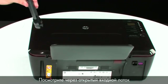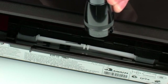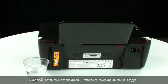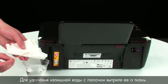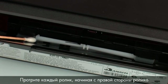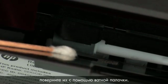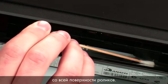Look down through the open input tray and find the gray paper pick rollers. Use a flashlight to illuminate the area. Clean the rollers with a clean cotton swab lightly moistened with water. Remove excess water from the swab by blotting it on a cloth — the swab should be damp but not soaking wet. Wipe each roller starting on the right side and wiping to the left. Use the swab to turn the rollers up as you finish cleaning each section. Make sure you remove any buildup or debris from the entire surface of the rollers.